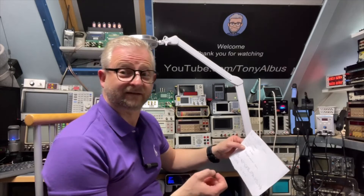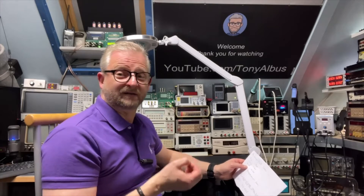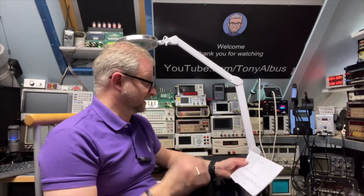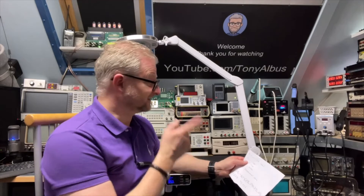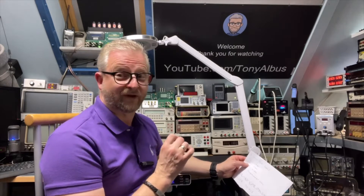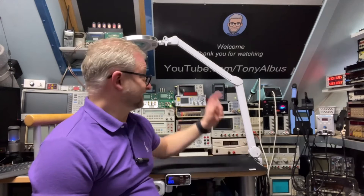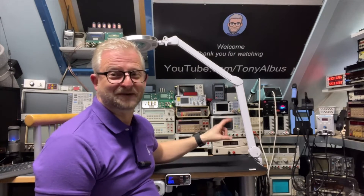There's the normal 936 stick which heats in about 30 seconds - almost like a normal iron. Then there's the T12, like in the KSGER, which heats in six seconds. But there's also the T245, which heats in just four seconds. For that kind of speed you really need a big transformer. The Weller is about 50 to 75 watts, but this one is 200 watts.